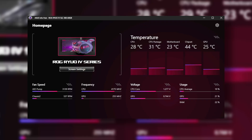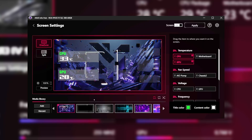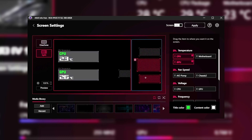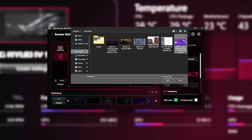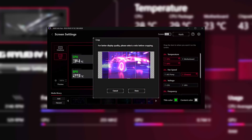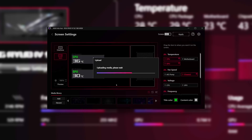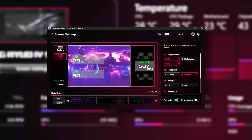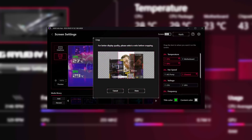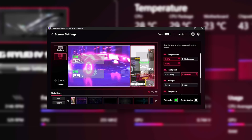Going into the ASUS software, we've got the home page with different stats about your system. Then in screen settings we have all our different options. You can either have it as one cohesive screen or split it into different sections. You've also got different info panes that you can change around to your preferences — so you can say chassis fan, apply that, and it will pop up on the screen. There aren't any presets for the split screen at the moment, so it's just a case of adding your own. You can pick a GIF from your desktop, scale it, upload it, and apply it to one side.